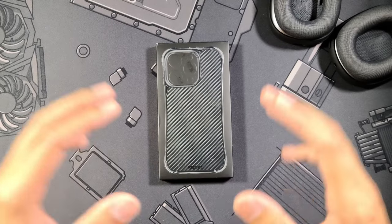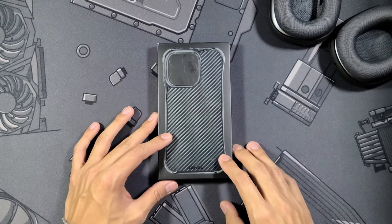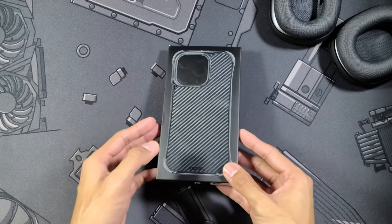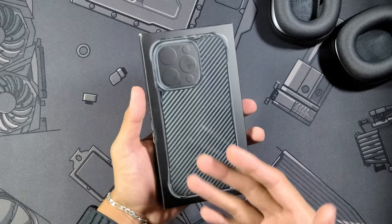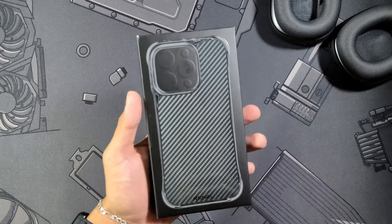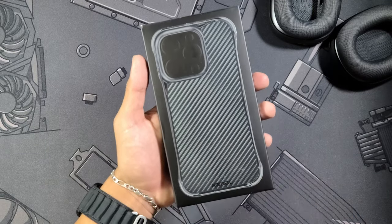What is going on guys, I'm Nick and today we're taking a look at another case for the iPhone 14 Pro. This one has been highly requested and also blew me out of the water — some of you know I'm not a fan of Aramid carbon fiber cases — but this one was just something else, so let's get right into it.